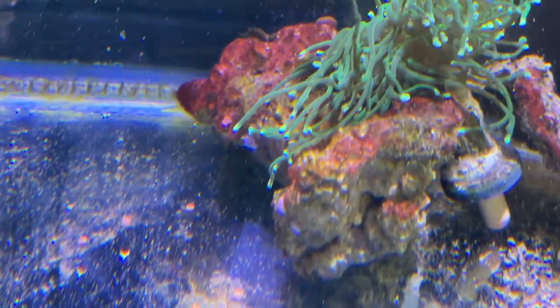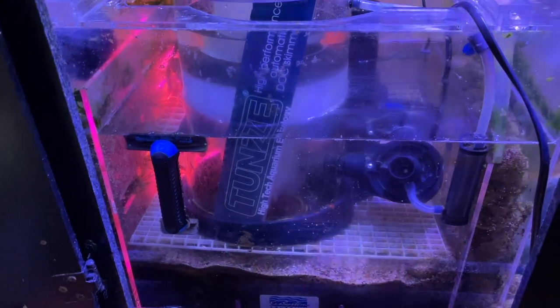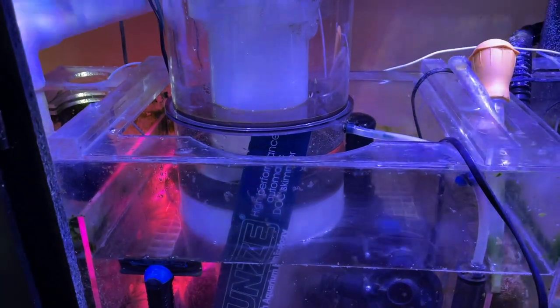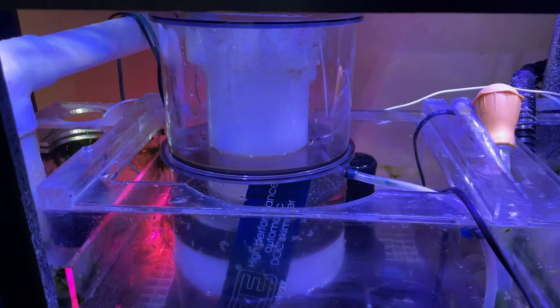Once it hits the water column, it starts to break down, gets caught in your rock work or wherever, and then the fun starts — your phosphates start to rise, your nitrates start to rise. You start doing water changes, and lots of water changes mean you're buying more salt, more filters, more time, more test kits, and you're still chasing numbers. You get more filters, meaning another skimmer, and this list goes on and on.